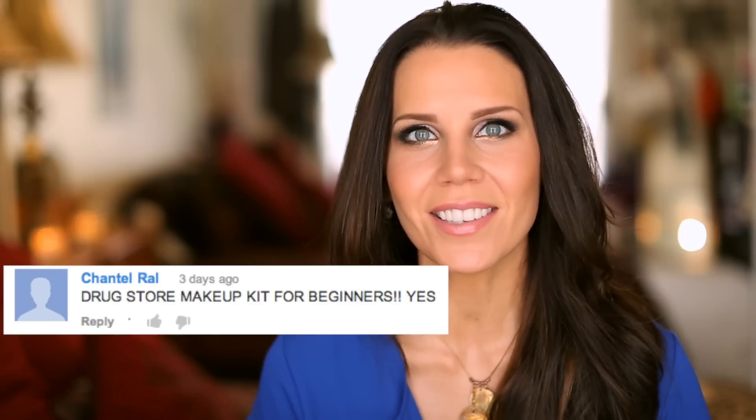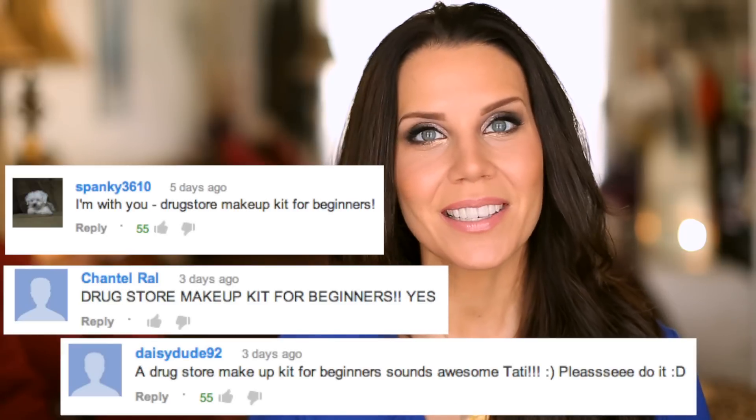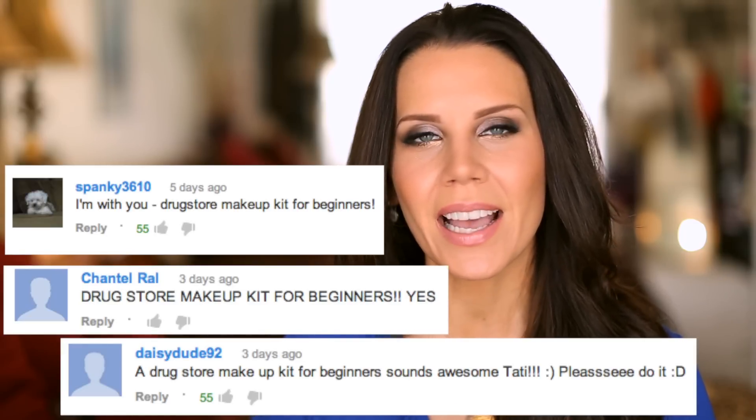Hey guys, welcome to What To Do Wednesday where I take your requests and turn them into a video. Be sure to leave comments for what you'd like to see next week. I mentioned that I thought it would be fun to do a makeup kit for beginners, and that's what we're going to do today. I put together a full A to Z makeup kit for a beginner, a student, someone who's new to makeup — all from the drugstore, very affordable and easy to use.